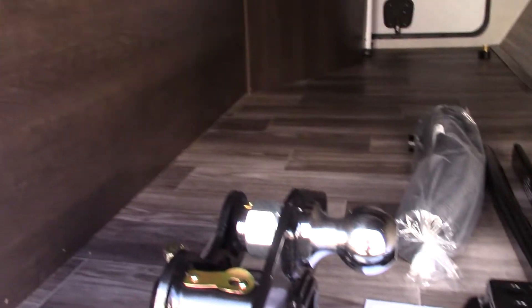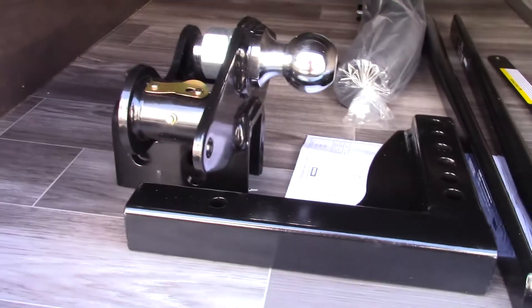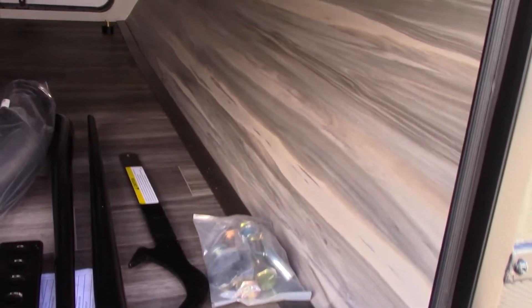This is the switch for your front stabilizers. This is your hitch — we'll show you how this operates when you pick up your trailer. This is a Reese Pro Series hitch, so you can also go to their website and watch their hookup videos, but we'll teach you everything you need to know about it.